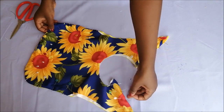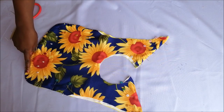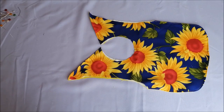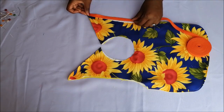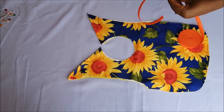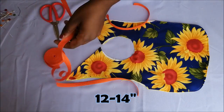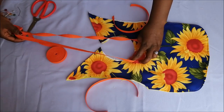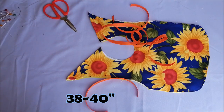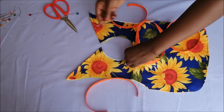I went on to topstitch those parts that I had pinned. After that, I took my bias binding — this is store-bought bias binding, but you can also make your own. For the armholes I cut two pieces which were 12 to 14 inches. For the neckline I cut about 38 inches — you can also extend that to 40 inches. Then I attached my bias binding.